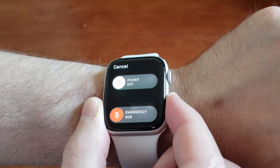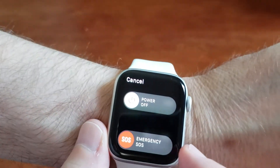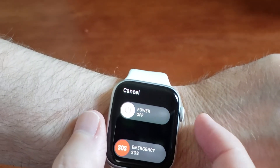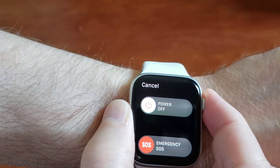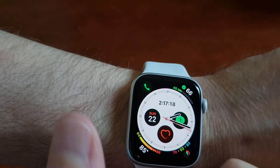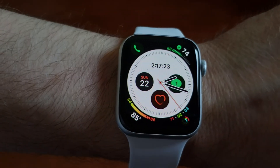Press and hold the power button on the side — you saw me hold that — then release. Then press and hold the digital crown, and that force closes the app just like that. That's it, thanks for watching.